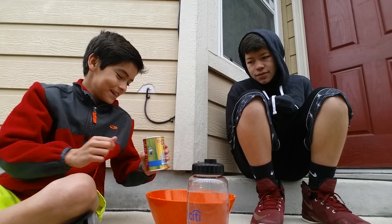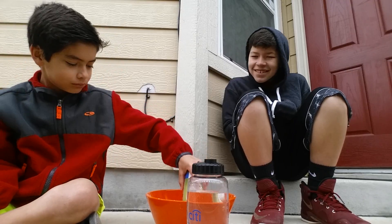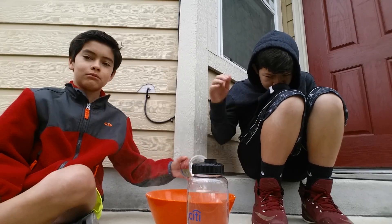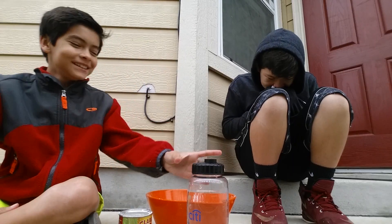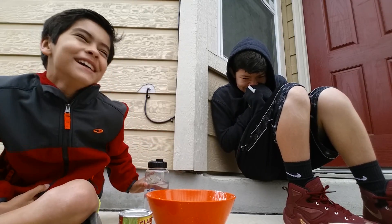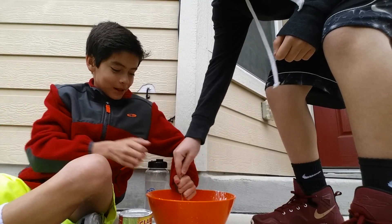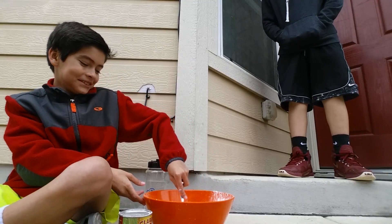Anyway, we're going to pour it in here. We need to pour less water. We need to pour it. Alright, so we got the fork. See, look — look at the camera.